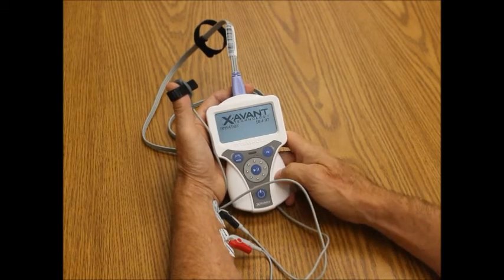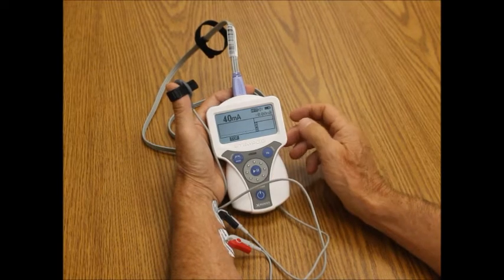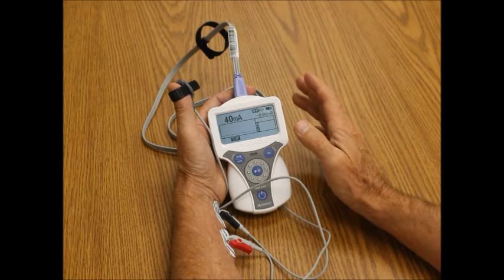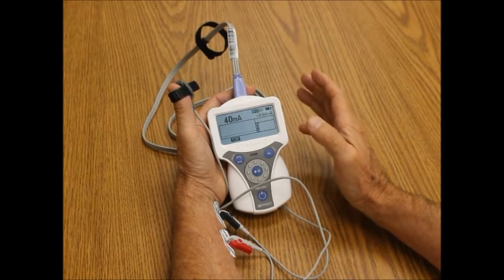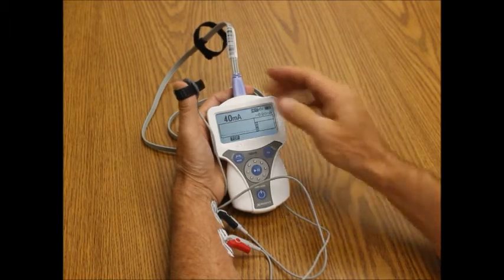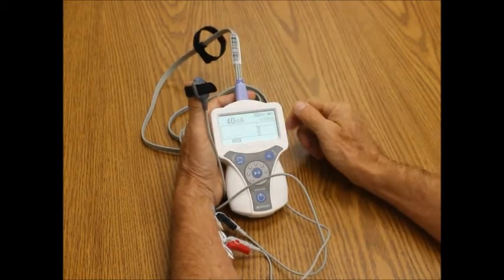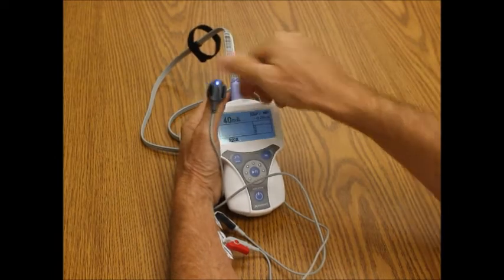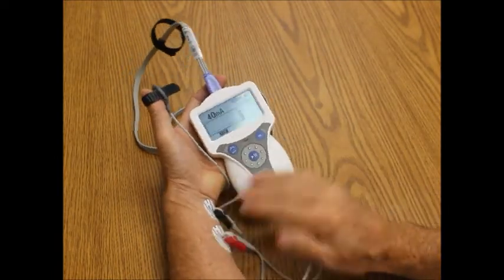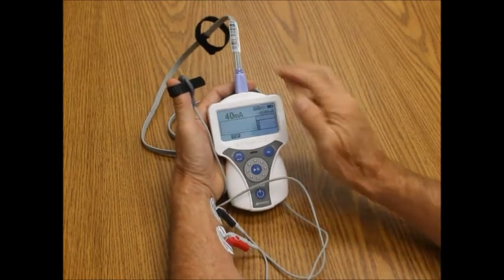As I turn it back on — there it is — train of four and 40 milliamps. The device will automatically shut down after 10 minutes of non-operation to save the batteries. So that is the accelerometer, and it can be positioned in any way as long as you don't put it all the way down to the base. Any electrodes can be used, and that's called accelerometry.